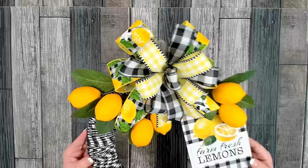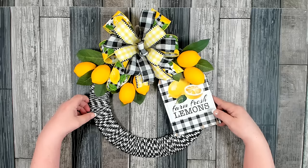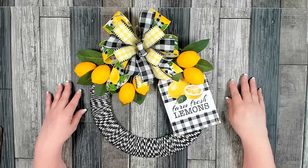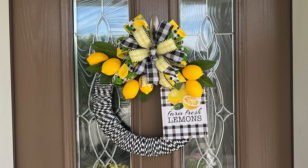And there you go — we are all done! I'm so pleased with the end result. I think it's absolutely gorgeous. I love the bow, the lemons look great, and the sign — everything pulled together wonderfully on this wreath. If you're looking for more summer inspiration, check out my top 10 summer wreaths. Thanks so much for stopping by — I hope you enjoyed today's tutorial. If you did, please give me a big thumbs up and show some love in the comments. Have a great day, take care of yourself, and I'll see you in the next video!